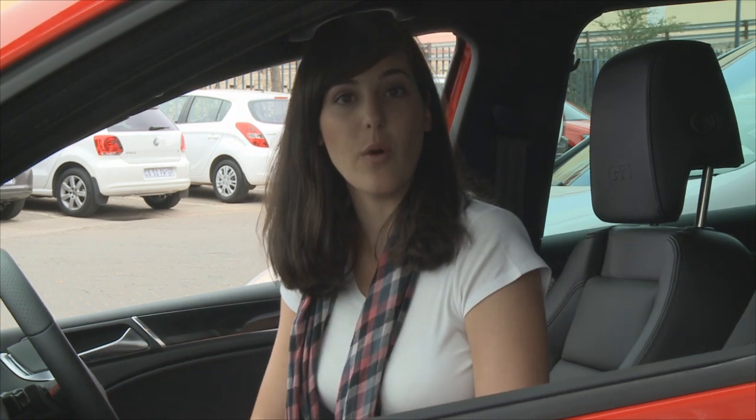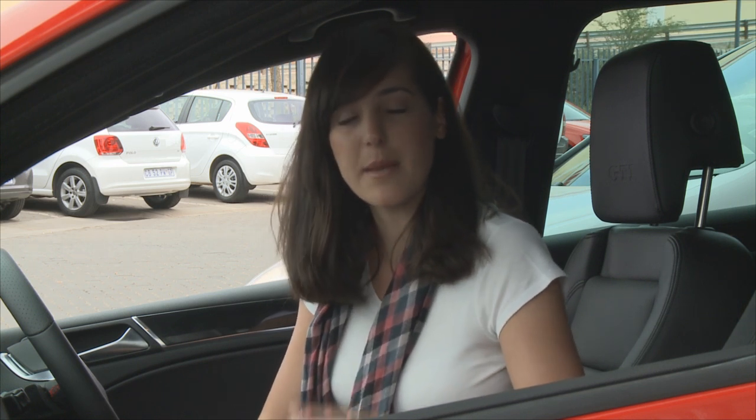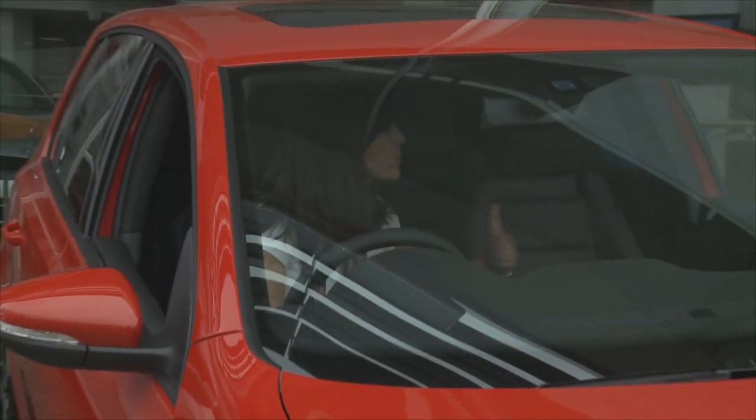So what is DSG all about? Basically we've got two clutches, two gearboxes, and I know that sounds hell of a complicated, but this is basically what it is. DSG is a much smoother drive. When you're changing gears, the power keeps on going so you don't feel a jerk when you're driving. The power emissions are a lot, lot stronger and that's DSG basically.